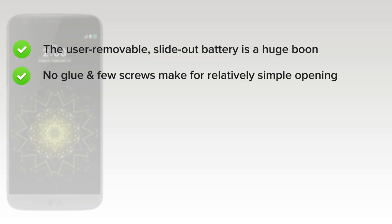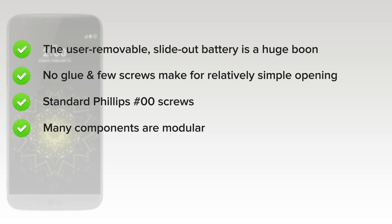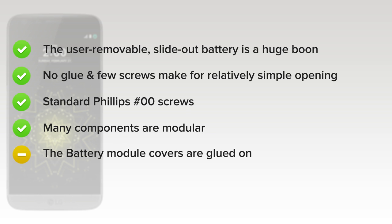No glue and few screws make for a relatively simple opening procedure. Standard Phillips double zero screws means the right tool is probably already in your toolbox. Many components are modular, making for easier, cheaper part replacement. Unfortunately the battery module covers are glued on, making repairs a bit sticky, but the module itself greatly simplifies the process of replacing a faulty USB port.